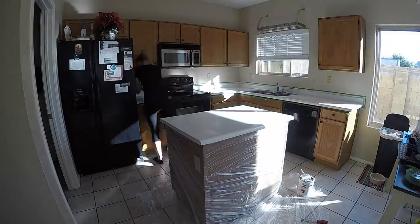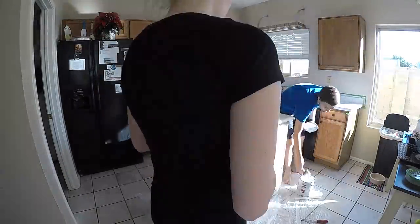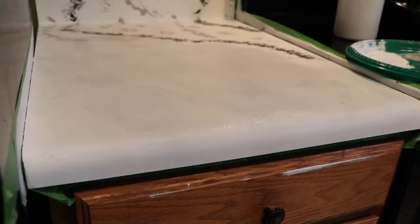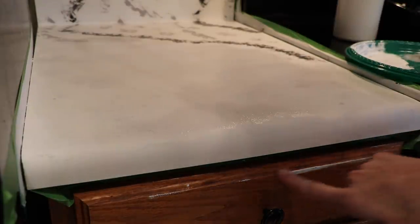Be prepared to open windows and have vents going because the fumes are very strong. I didn't film the painting of the base coat on top of the primer, but apply it just like you did the primer — a nice even coat, and watch out for streaks on this coat as well.